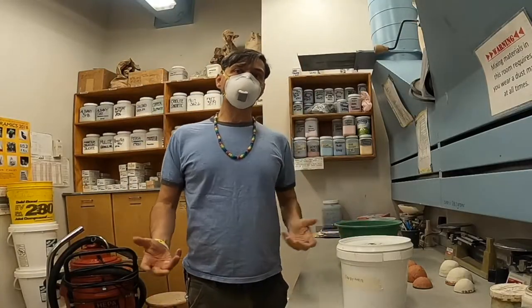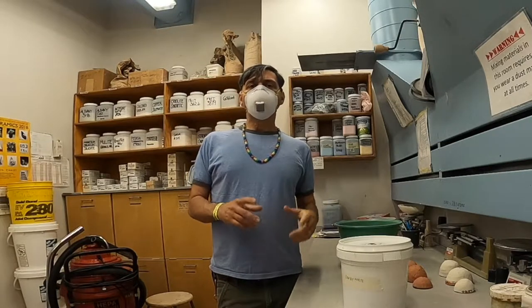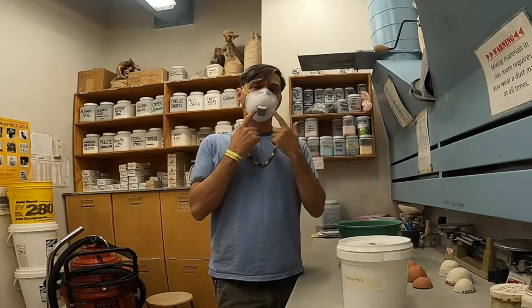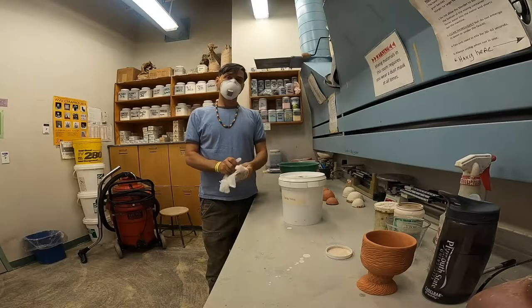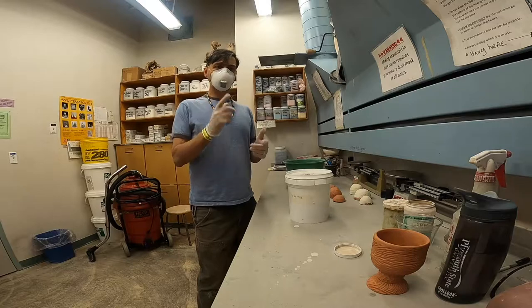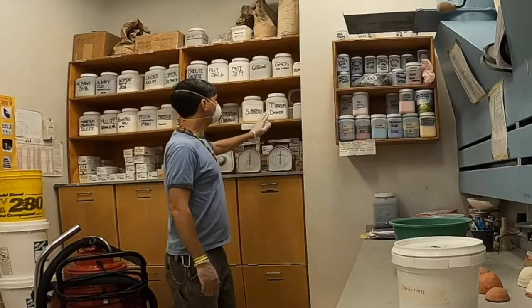There are a few steps to mixing a glaze, a slip, or any type of material with ceramics. Number one, you want to make sure that the ventilation is on, you're wearing your mask, and you have a pair of gloves on. The next step is to take an inventory — walk around and make sure you check off all the materials that are needed.